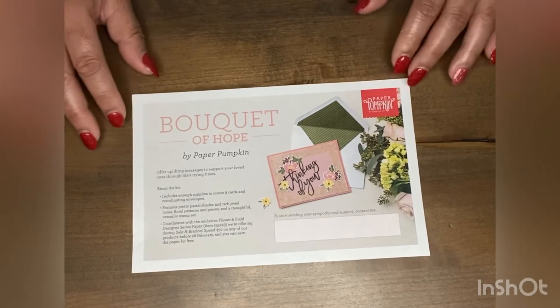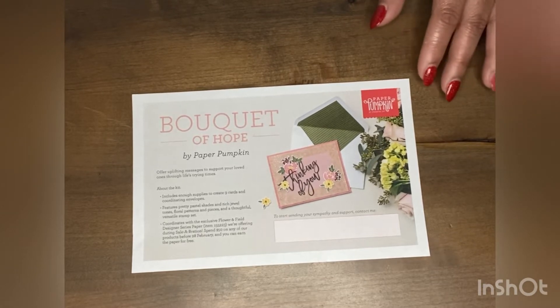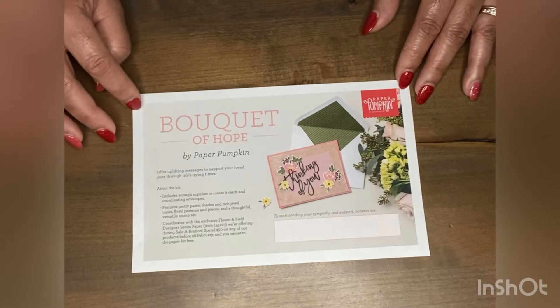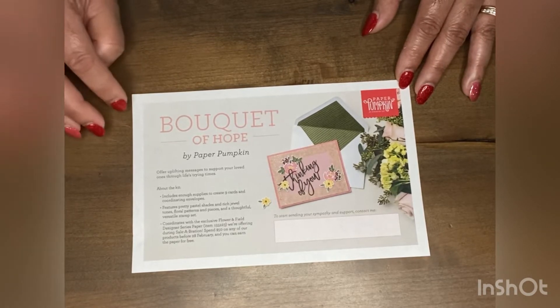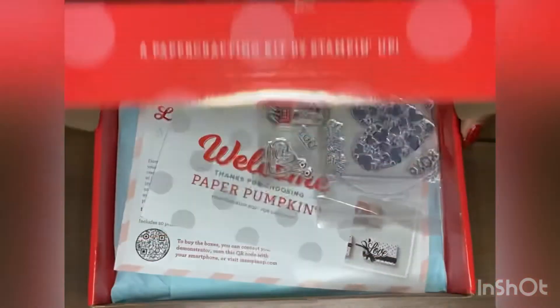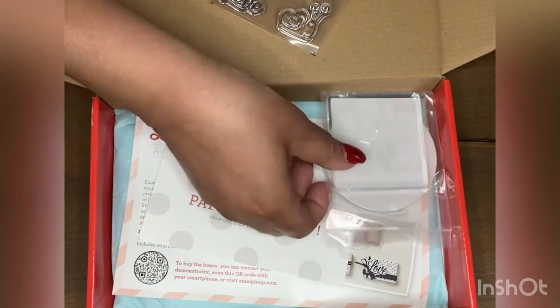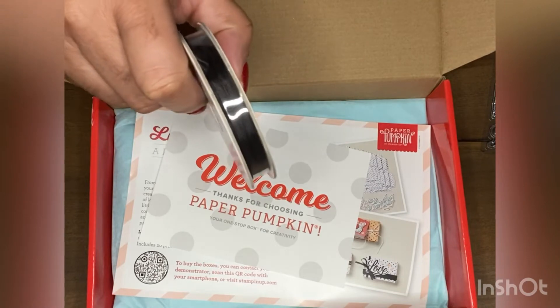The next thing I want to share is our Paper Pumpkin. Each month we have a different Paper Pumpkin — it's an all-inclusive kit that comes with everything and has a theme, but you have to order it by the 10th of the month. Our Paper Pumpkin for January is Bouquet of Hope, which includes thank you and sympathy cards. To show you what a Paper Pumpkin looks like, I have my December kit here. It comes in this pretty little box — it has your stamp sets, an ink block, a stamp block, ribbon, and everything you need to make that particular project for the month.